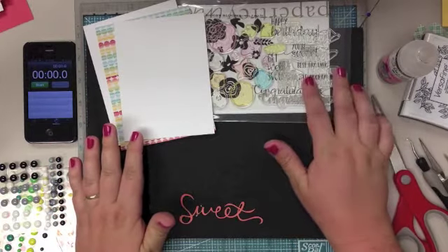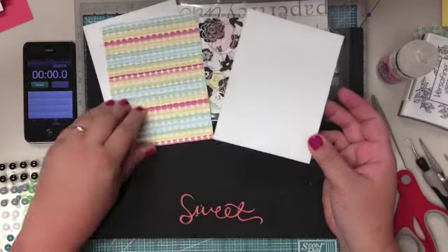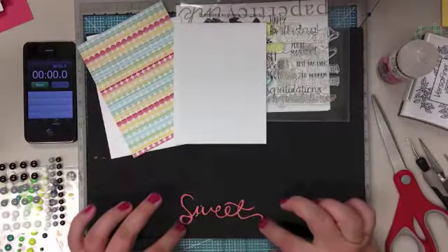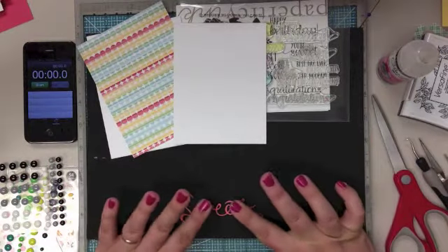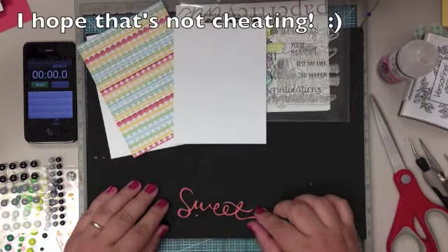I'm actually going to attempt to mask off a sentiment from one of these. I have some Studio Calico paper and some white cardstock. I also have this little sentiment from my Cameo. I cut this the other day and never used it, so I'm going to use it today.